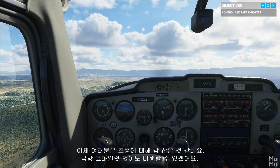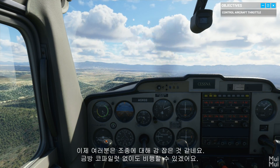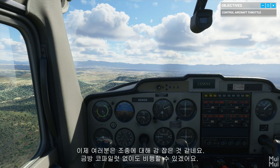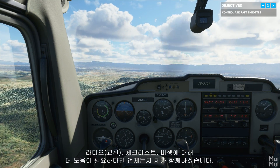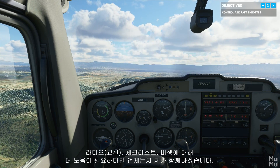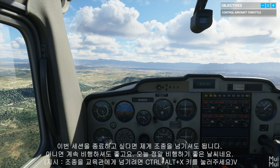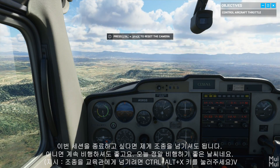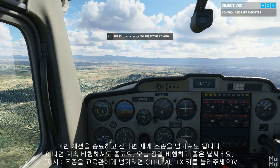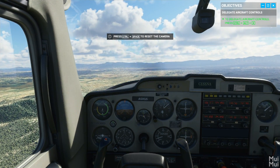You're really getting the hang of your controls. Before long, you won't even need a co-pilot. Until then, if you want help with the radio, or checklists, or simply flying the plane, I'll be here. You can pass me the controls when you're ready to finish your session, or keep flying — it is a great day, after all. Alright, I have control. Good job.